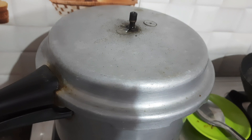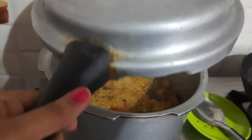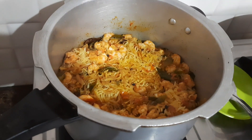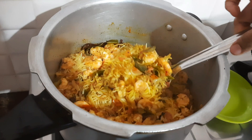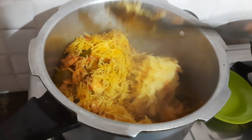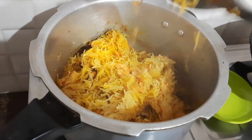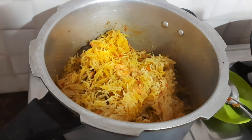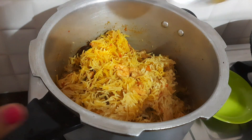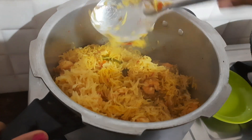Now let's open the biryani. The base is perfect — look at the color. Now you can see the color on the top. We add 2 tbsp of the color heat. It is very simple and easy to do with this recipe. It is also a biryani.